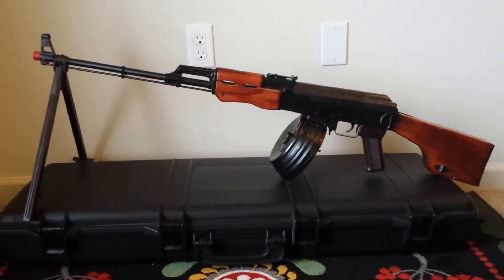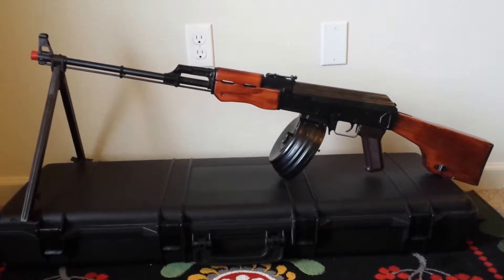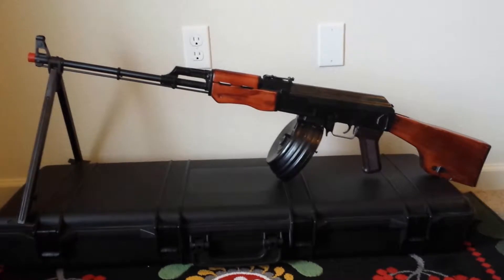This is a video overview of the SRC RPK, also sold by TSD, but it's now out of production. In this video I'll be going over the features of this airsoft gun and then I will be firing it.